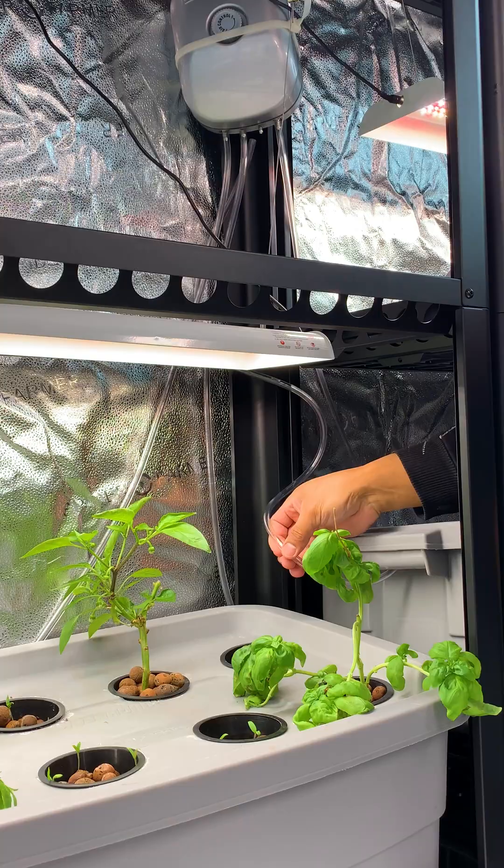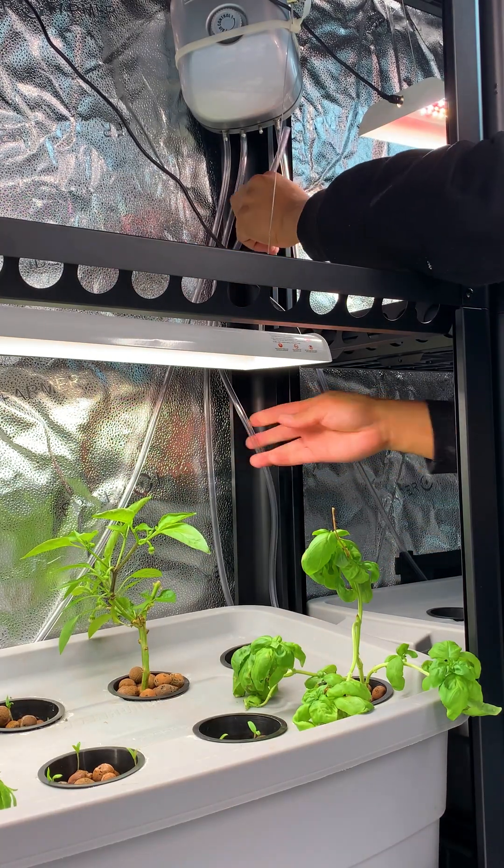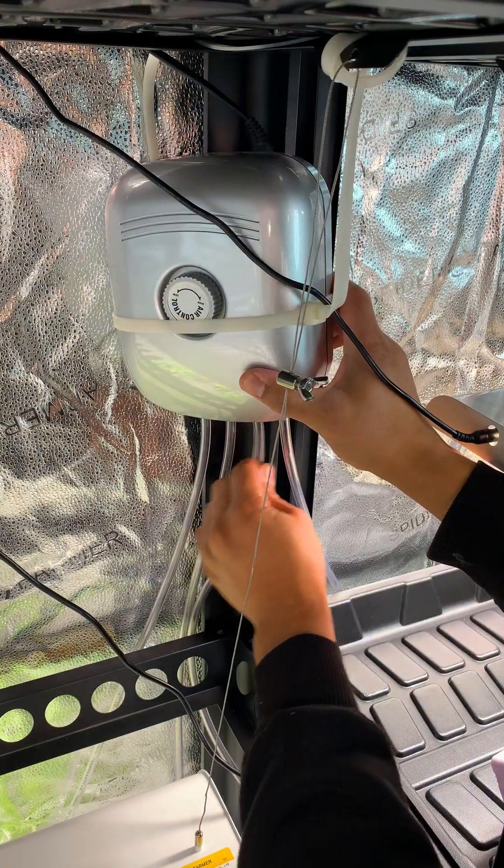I then cut a few holes on the lid for the 3-inch net pots that I'm using. The other end of the tubing is connected to an air pump, and I'm using one with 4 outlets.